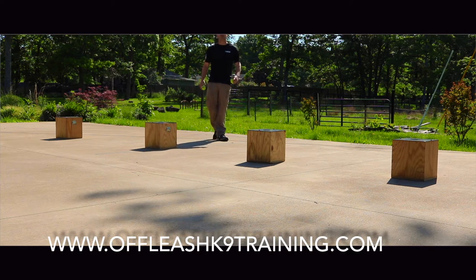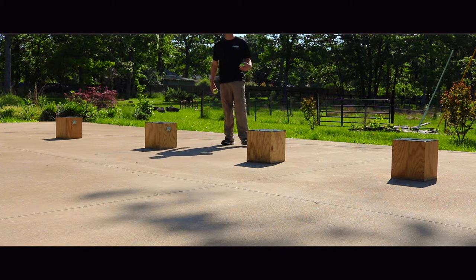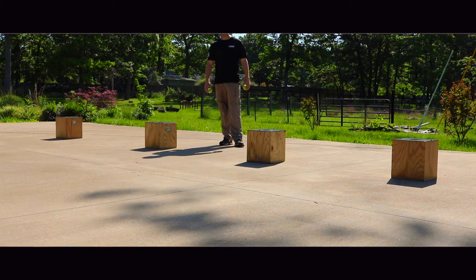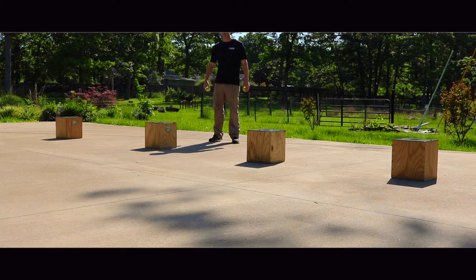Hey, what's going on guys? Nick White, owner of Offleash Canine Training. Just going to give you a quick detection demo. It's a really fun, engaging game for your dog — keeps them mentally stimulated, even physically stimulated. It's a good bonding game. Any dog can do it. If your dog can smell, he can do detection or nose work.